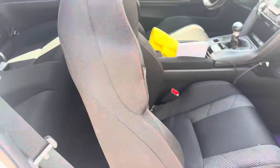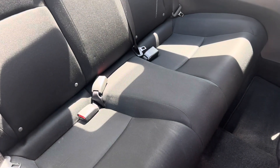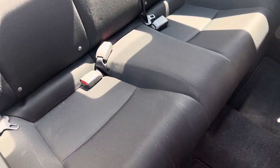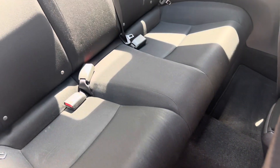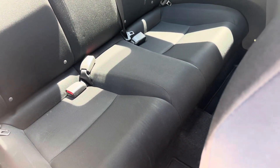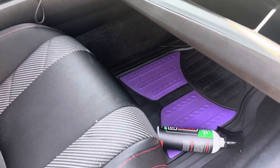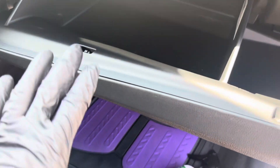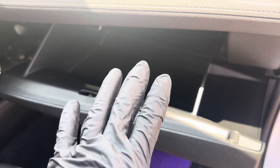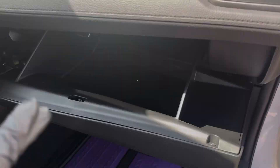Quick update: I deep cleaned my interior yesterday. There's a little stuff on here because I just came from Costco, but it's deep cleaned. I removed my daughter's seat and steam cleaned it. Everything is nice and deep cleaned, and this is a perfect time to remove anything that's in your glove box compartment.